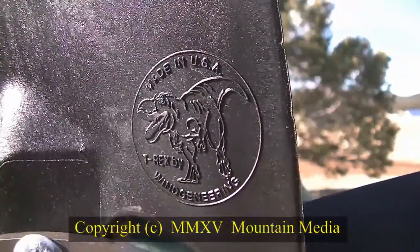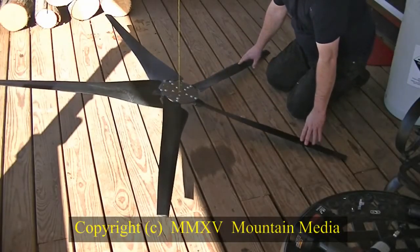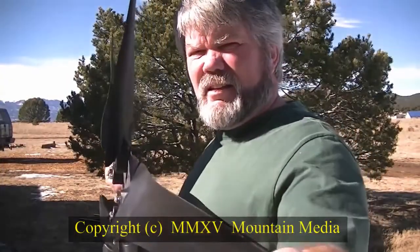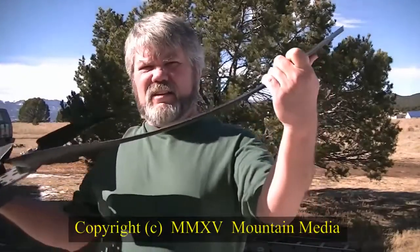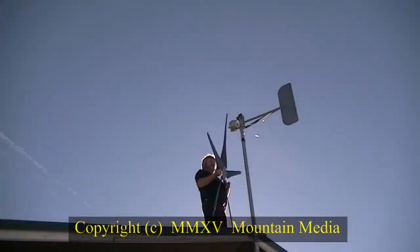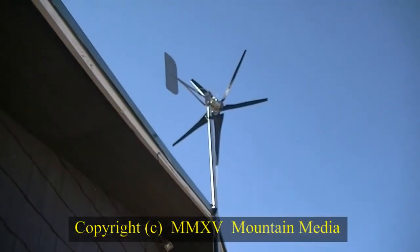When I received the blades, I installed them on the hub and checked them for balance. The blades are more meaty and seem to be in a whole new class — sturdy construction while still flexible enough to bend a bit in the wind. The diameter of the blades is also larger. Then I went up on my roof and installed the new blades and hub, and waited for the wind.